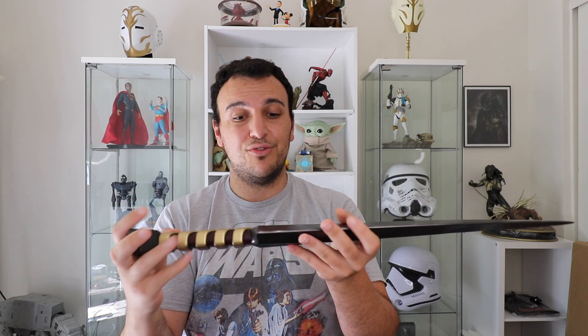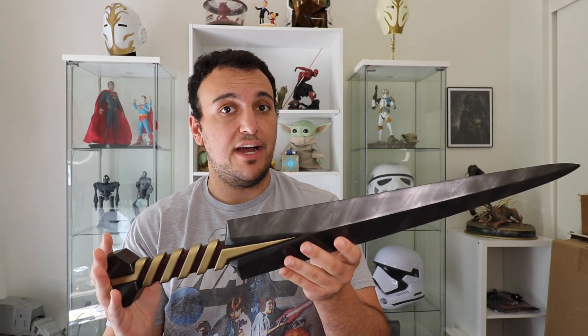This dagger is absolutely incredible and it's pretty big — it's not quite a dagger-dagger, it's more like a short sword. It has a good weight to it, coming in at just under one and a half pounds, and it is about 25 inches long. This is a great size prop.